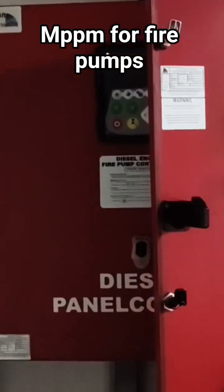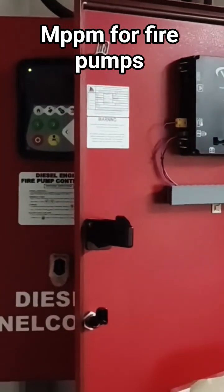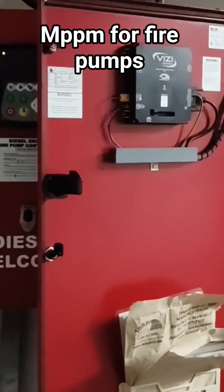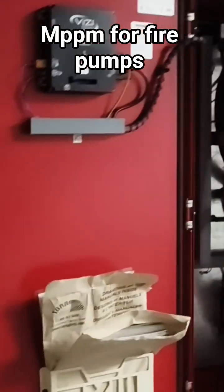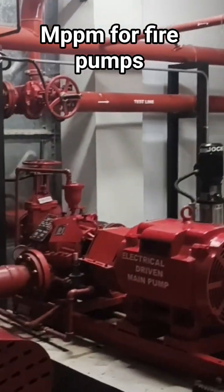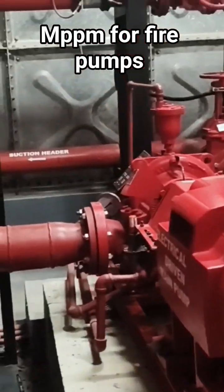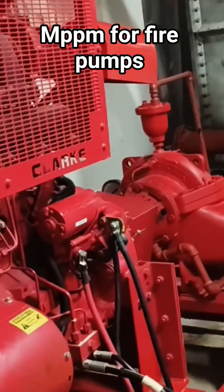Hi guys, welcome back to my channel — this is Engineer's Guide. As part of our PPM, that is MPP, monthly plant preventive maintenance, we check all the pump systems. First we need to keep all the systems off — main discharge we keep it off — then we go about checking and cleaning up all the systems. Now as you can see, we're just cleaning the system on the diesel side.